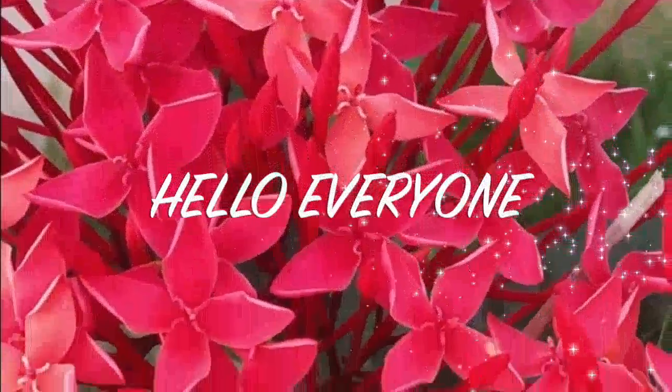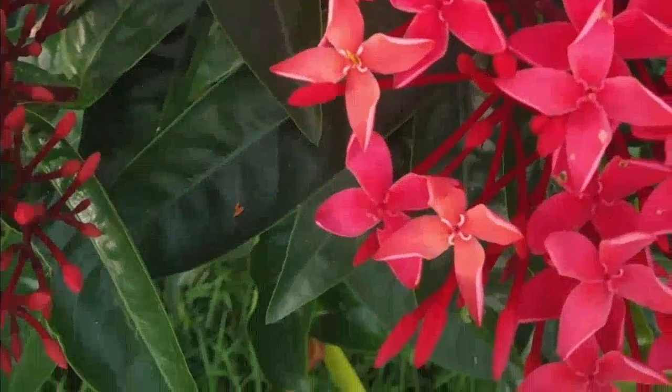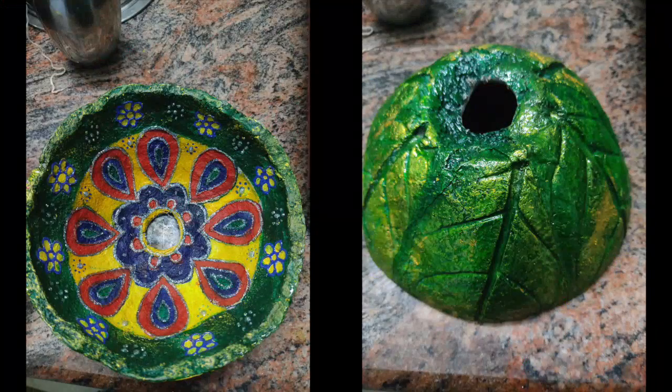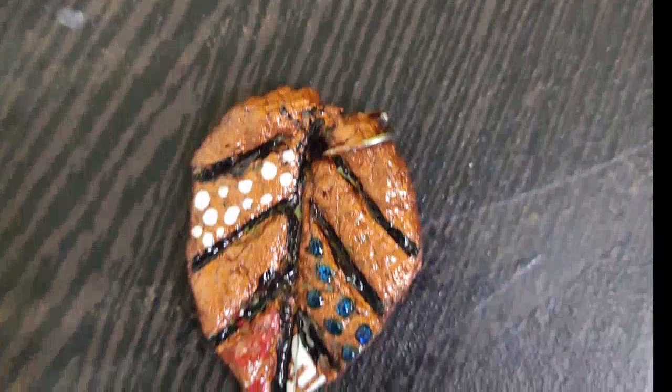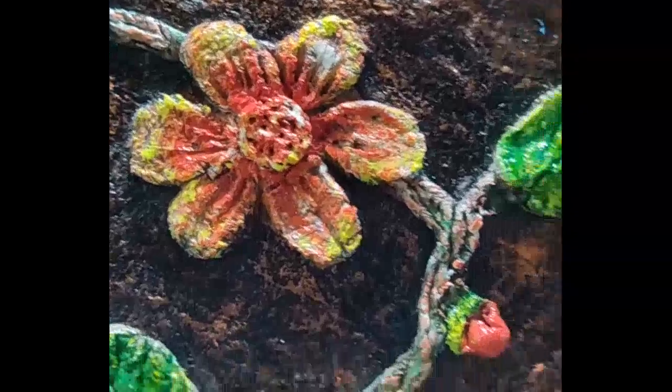Hello friends, how are you? I hope you all are doing well. Welcome back to my channel Creation Unlimited with Sunita. In today's video, I am going to make paper mache craft. Let's start the video.